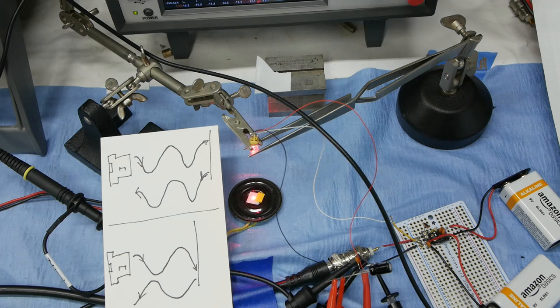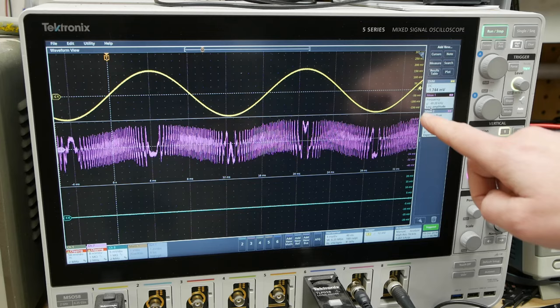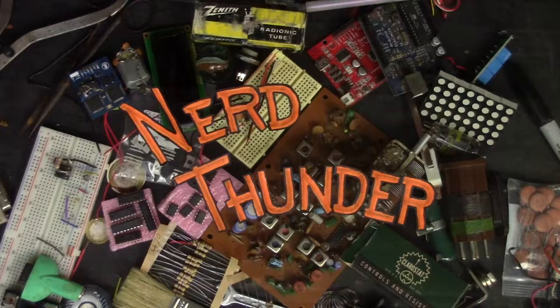Today on Applied Science I'm going to show you how to take a laser diode and without any other optical components make submicron measurements from a few centimeters away.